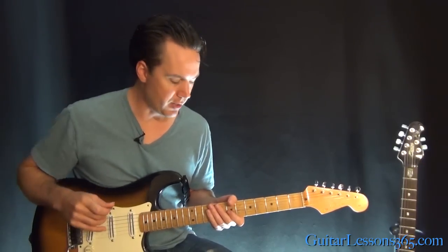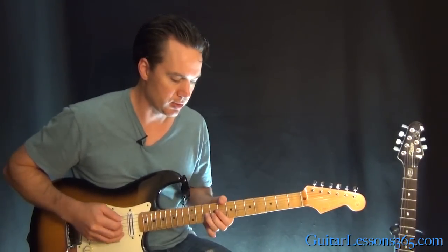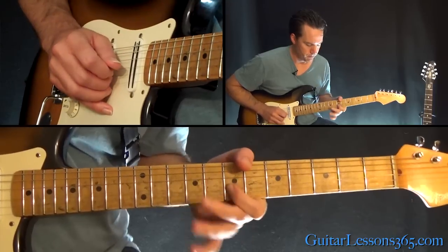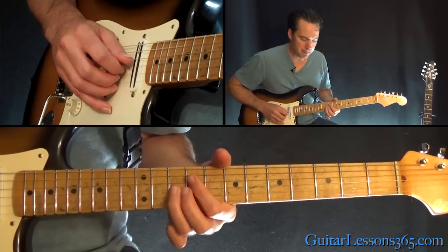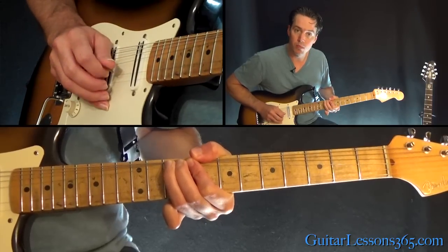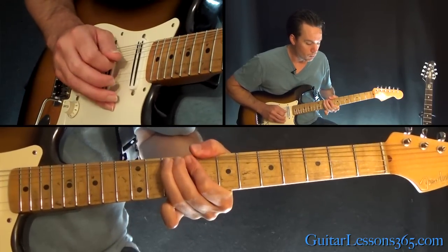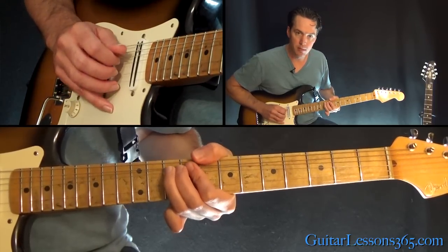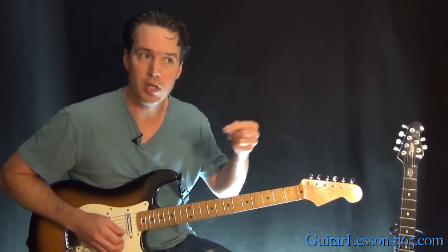Now we have the 10th fret. We're going to be doing a series of bends here — he kind of bends higher and higher as he goes and then comes back down. A lot of crazy bending. So that's the 10th fret — you're going to do a whole step bend, then bend it up kind of a step and a half, then pick it again, kind of a full two whole steps, then back to a step and a half bend, then 10, then just bend a whole step again. It's all based on that one note, so it's more about just knowing the melody itself.